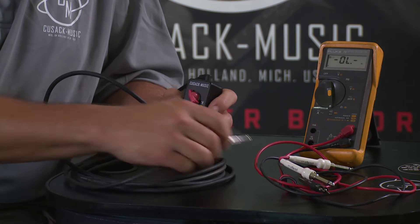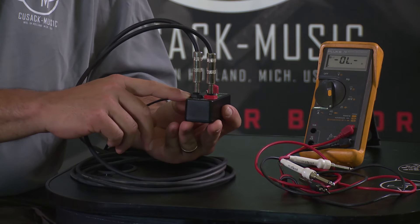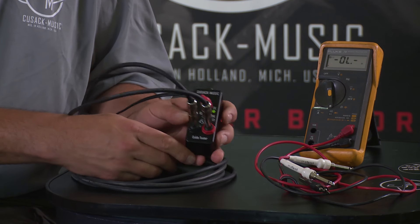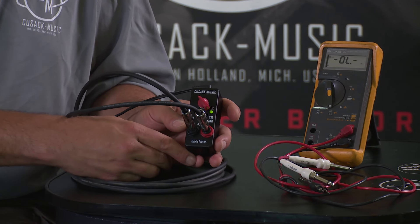Now we're going to plug a cable in. We're going to go one click down — you can feel the first click — and we're going to have a tip connection that we're testing here. You'll see that the light is on, which means I have a connection between the two tips of this cable.